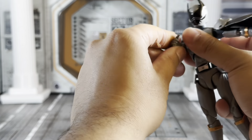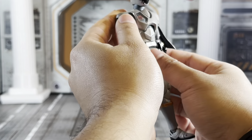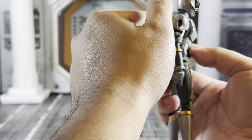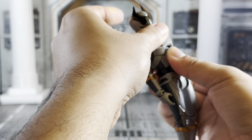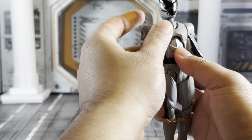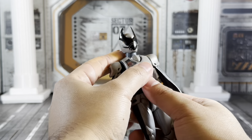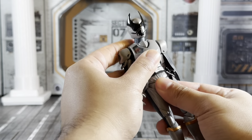Bicep swivel, double-jointed elbows, wrist articulation. He has a diaphragm joint — it goes that far forward and that far back, though it's actually pretty hindered because of how his armor is designed. You can see the slate gray color scheme underneath the armor, which is really cool. And waste articulation.